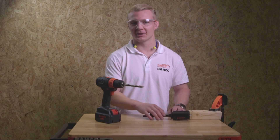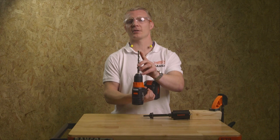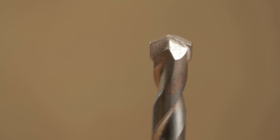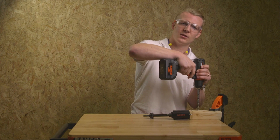Did you know that our pilot drills are special? This might be how you recognize a carbide-tipped drill for masonry — it looks like a hammer drill. But a drill like that is useless in wood.